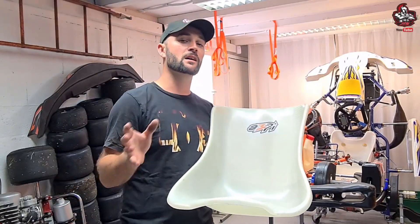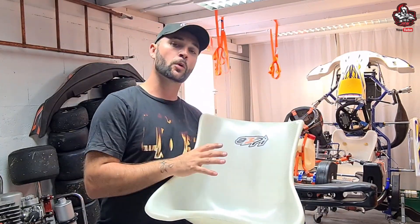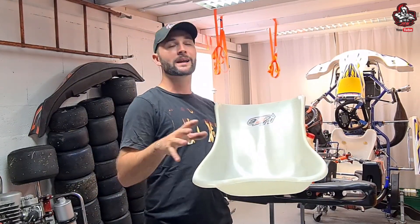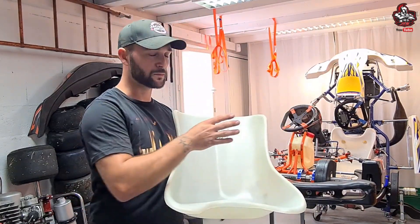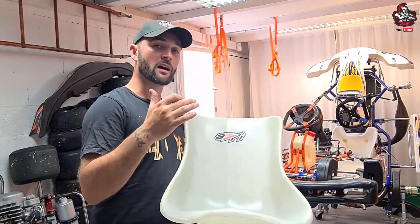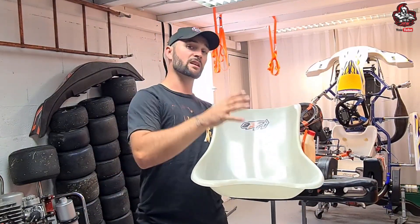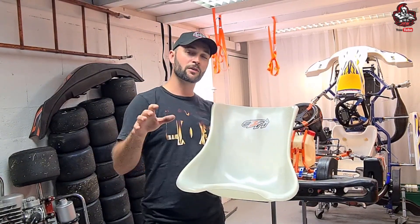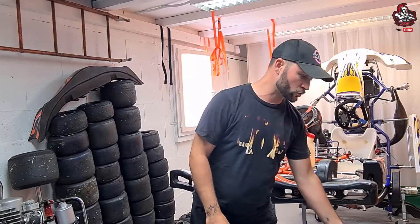Je préfère le préciser parce qu'il y a toujours des gens pour dire quelque chose. Ce que je fais en vidéo, c'est pour aider les débutants et ceux qui ne savent pas trop s'en sortir. Je ne suis pas là pour dire qu'il faut faire comme ci ou comme ça, parce que ça ne va pas à tout le monde. On va faire une installation de baquet avec des cotes standards. Il y a des cotes constructeurs, donc si vous avez un Tony, un Sody, peu importe, rapprochez-vous de votre revendeur pour connaître les cotes adéquates au châssis.